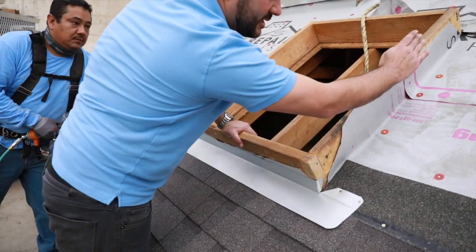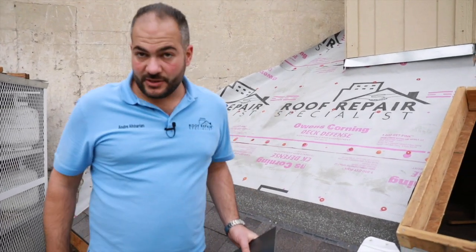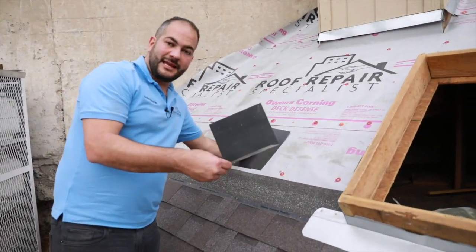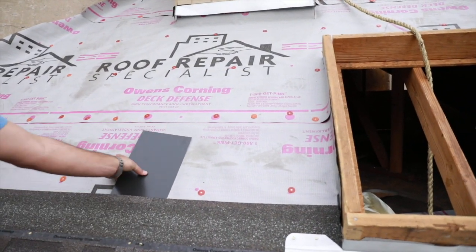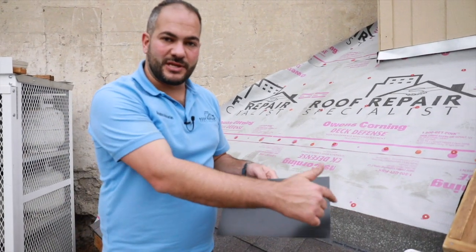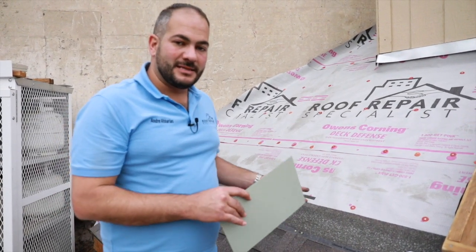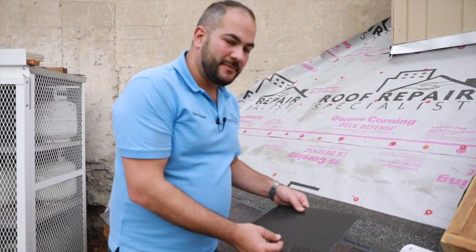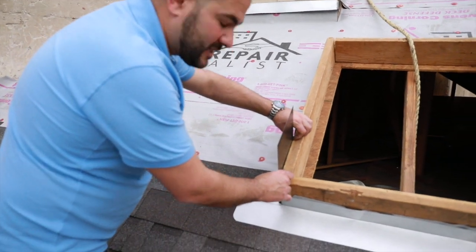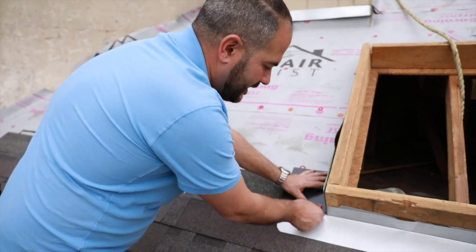Now that we have our head wall flashing installed, the next thing to do is to install our step flashing going up the side. Step flashing is essentially a piece of flashing bent to a 90-degree angle. We actually install one piece of step flashing, then install a shingle, and this steps up like so. What we use to make step flashing is what we call tin shingles — essentially 8-inch by 12-inch square pieces of metal. They come pre-painted as well as just galvanized. We like to go with pre-painted step flashing to match the roof as close as possible. These are pretty easy to bend by hand and now you're ready to start installing.